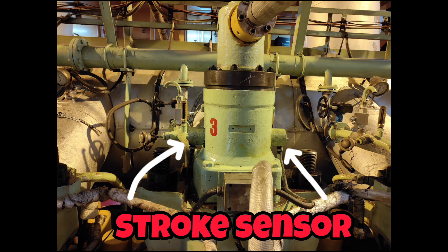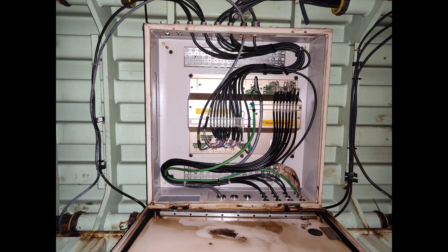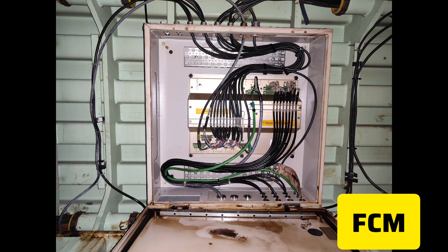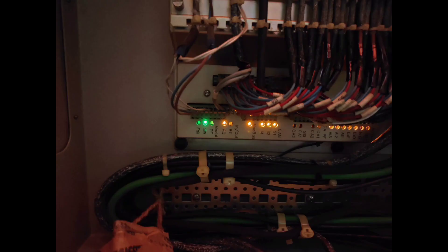These are the stroke sensors which are there in the exhaust valve — there are two sensors. So if you receive this alarm, the first thing you have to do is check the FCM box, which is right below the main engine. In this, you can check the indications which are there.